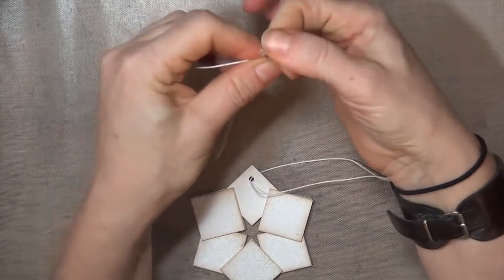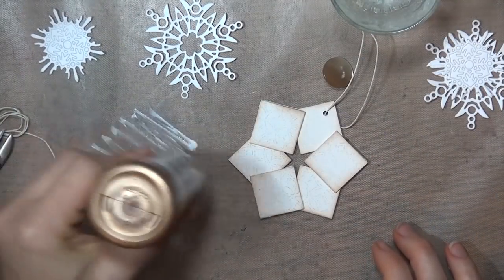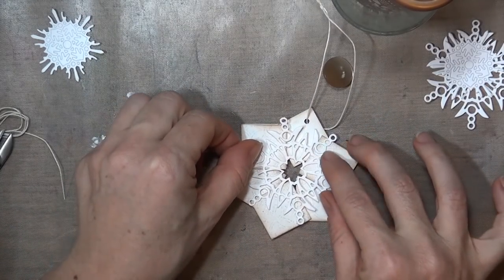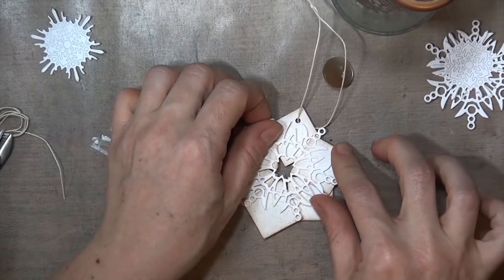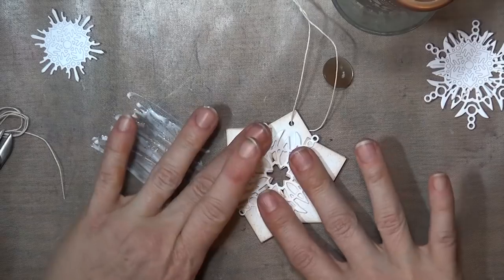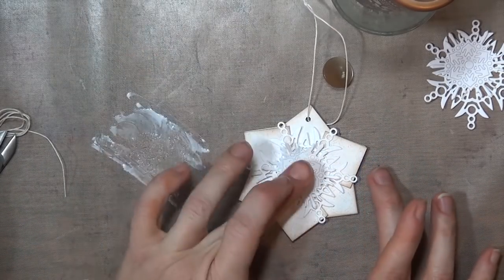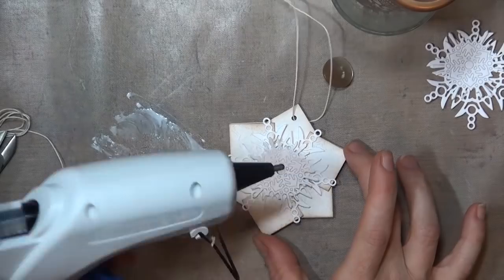My base is done, and now it's time to add the snowflakes. You can use any snowflake dies that you have. The ones that I'm using here are from Impression Obsession. You can see my technique here for putting glue on detailed die cuts — I just scribble some glue onto my craft sheet and lay the die cut lightly into the glue. I'm going to layer two die cuts, but you could just use one or more than two. As far as positioning the die cuts, you'll want them centered, but you can line up the points of the snowflake with the points of your base, or you can turn them just slightly so the points of the snowflake are in between the points of the base. Each one you make will be different, just like real snowflakes.